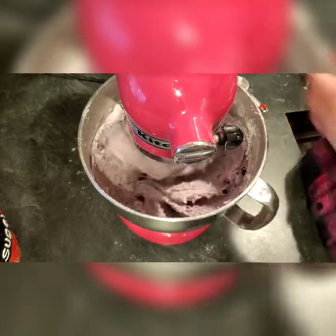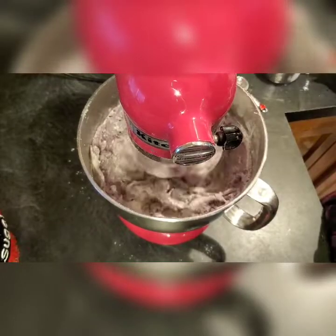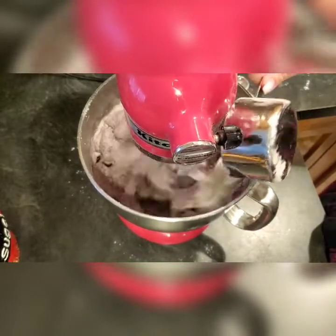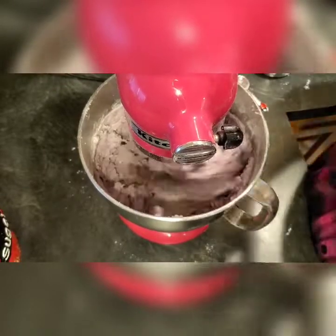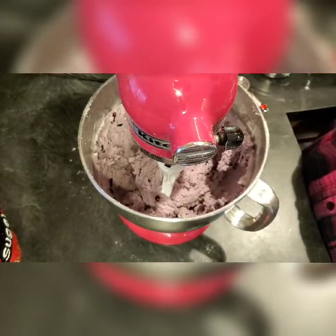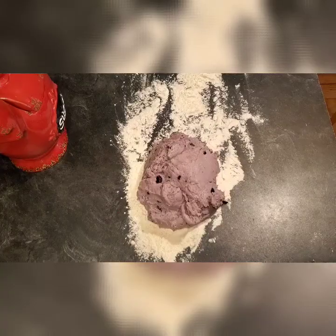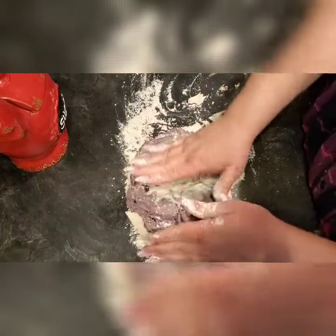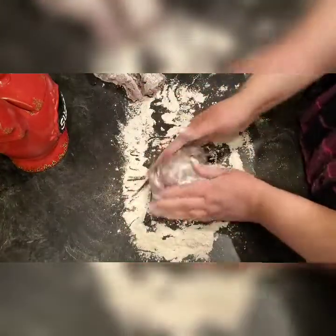Sometimes cooking and baking is just trial and error — you just have to see what works. It also depends on the weather, how much humidity is in the air, how much humidity is in the house. Let me clean this mess up, put some stuff away, then I'm going to get flour out on the counter and we'll roll these out. Here is our dough — this is a lot of dough so I am going to break it into two sections so it's easier to work with.